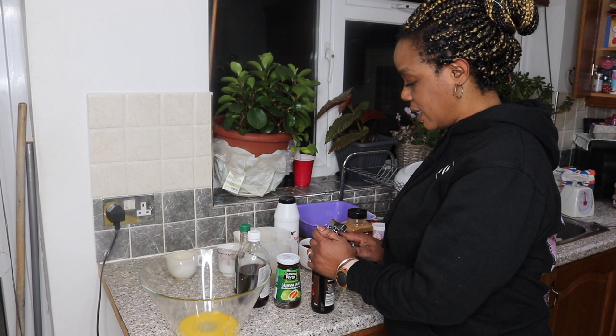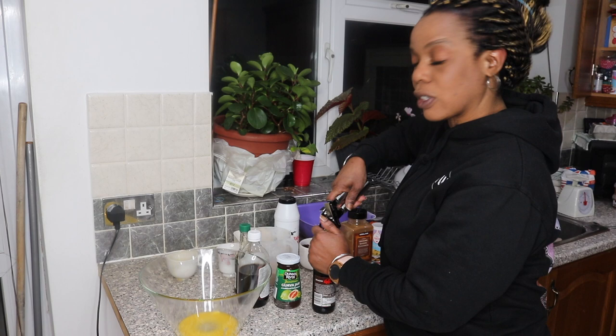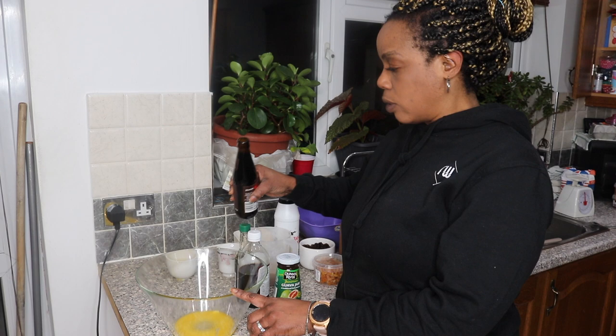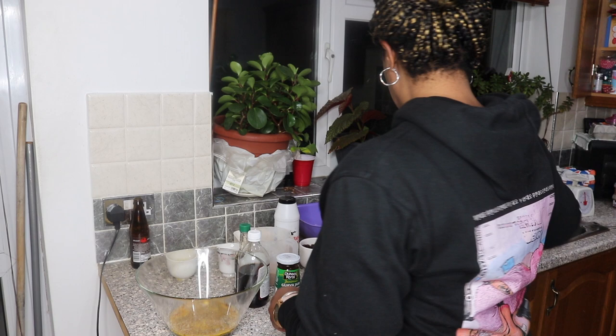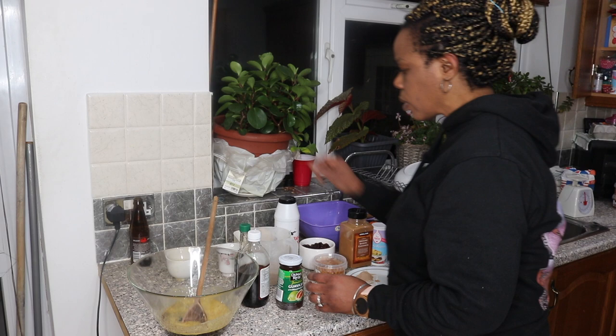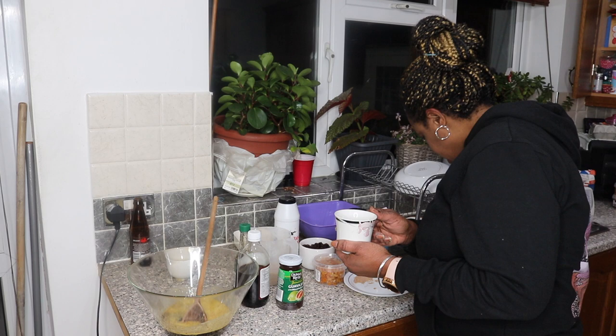I didn't remember to open the stout, so I'm just going to open it now. I've got my butter already in there and I'm pouring in my one Dragon Stout. I've also got my wine already measured out — this is half a cup of wine — and I'm adding that to my mixture as well.